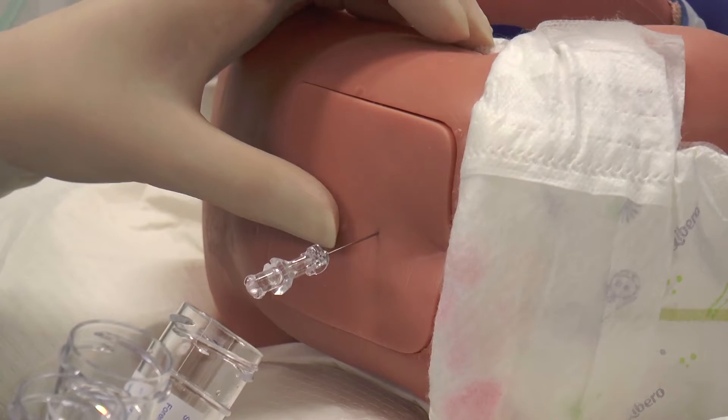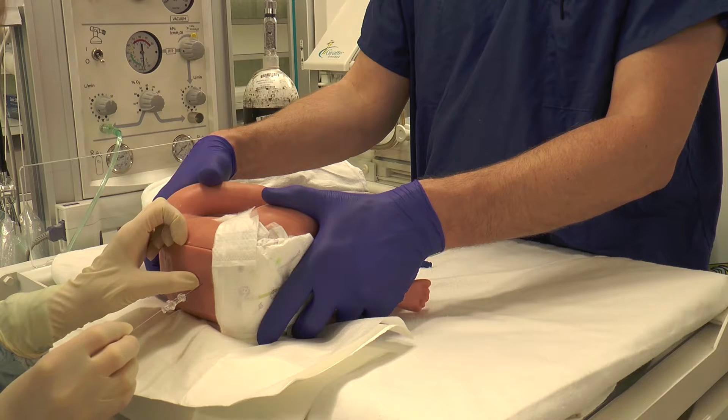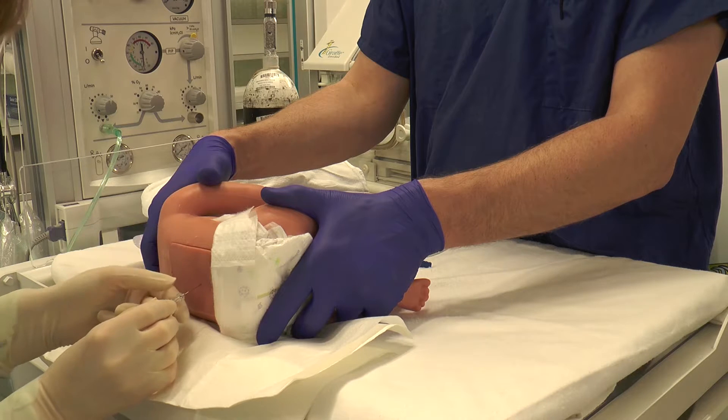If CSF is not flowing, consider rotating the needle to face the bevel towards the head, massaging the fontanelle, or slowly advance or withdraw the needle depending upon the position. If the needle position needs to be adjusted, please replace the stylet each time.